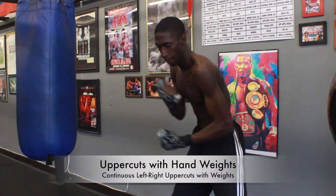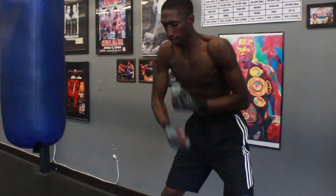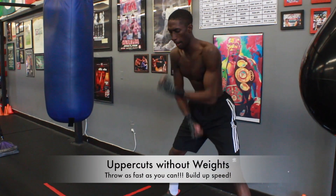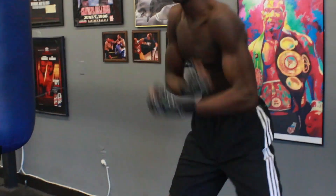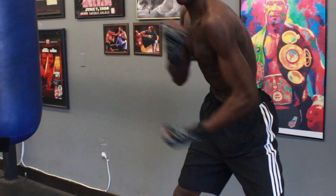After the 1-2, you want to go with uppercuts and hand weights. Same thing, 30-second intervals. Throw at about medium speed over and over again. Just keep throwing, keep a good posture, keep good balance. Once you're done with your 30-second interval, drop the hand weights and throw as fast as you can for 30 seconds, throwing your uppercuts.